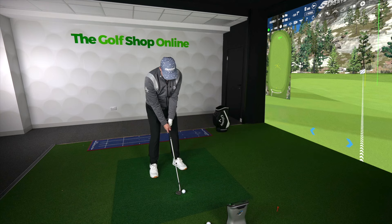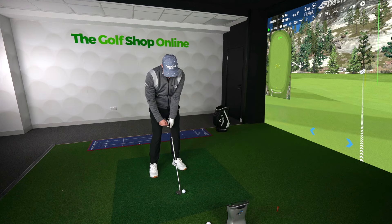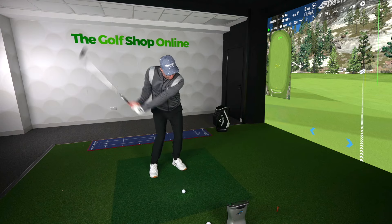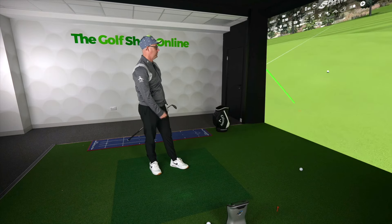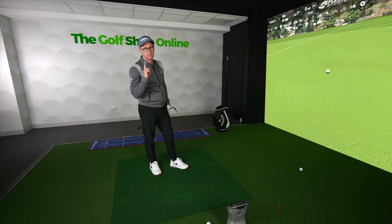Turn loft on, straight handle, hold that loft, little bit of pressure left. Ball position just left of my zipper. Turn back, turn through, keep that loft on — and you're going to get that high simple little lobber that stops nice and quick every time.